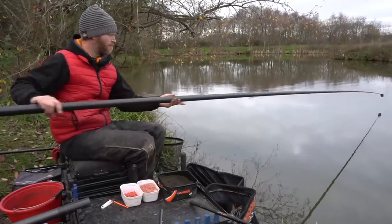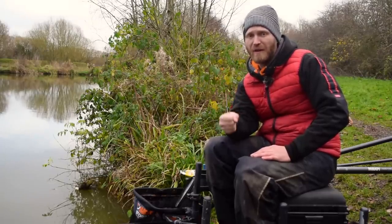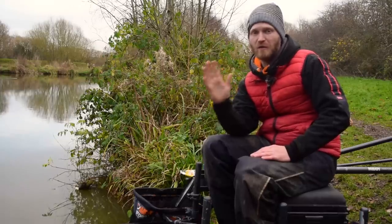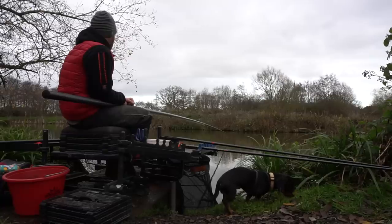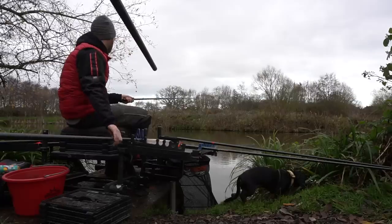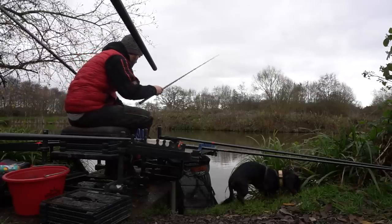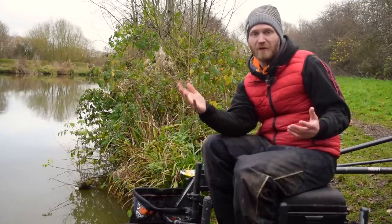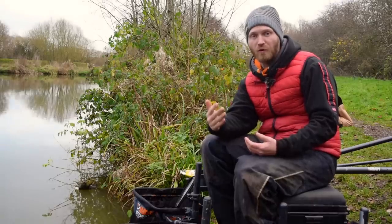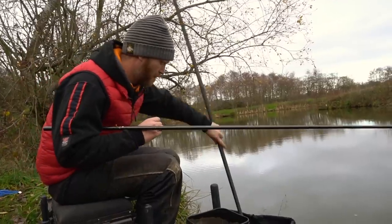I'm going to feed it nice and gently, but something really important is having somewhere to rest that area of the swim. The last thing I want to do is go down there and plunder fish after fish - you might catch two or three doing that, but they'll soon drift off and you won't get them back. So I've got a line straight in front of me in open water, and even if I just catch a few silvers off that line it's resting the margin swim. By the time I go back to the margin, it's been rested for 10-15 minutes - there'll be a fish waiting. The trick is to just nick one or two fish during your session, then go back in the last half hour and catch three or four in a row.